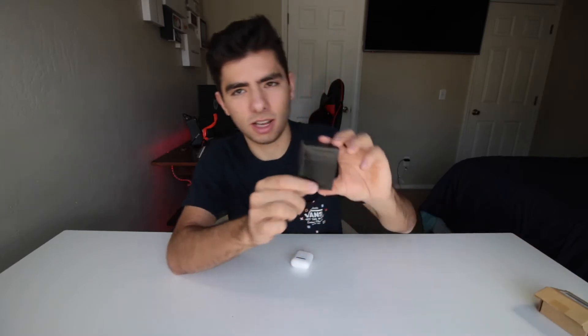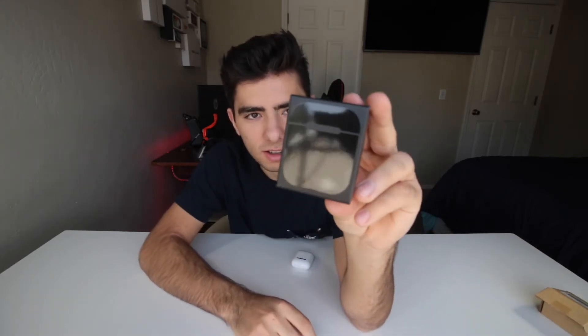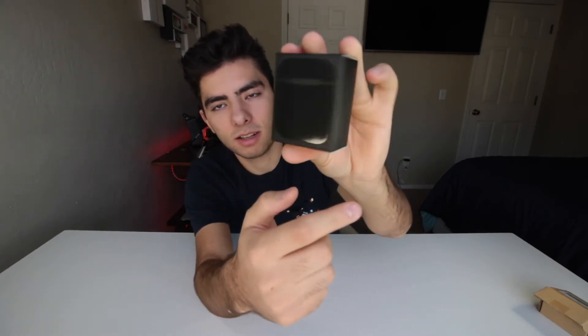This is actually a really nice box, dude. So this is what the box looks like — it's actually a really nice box, to be honest. Like, this is a glossy finish right there. I like that a lot, actually. So it says on the back, it says AirPods case, designed for AirPods, obviously.